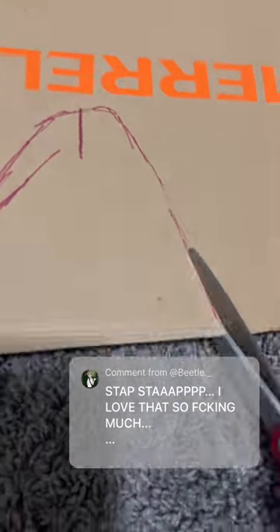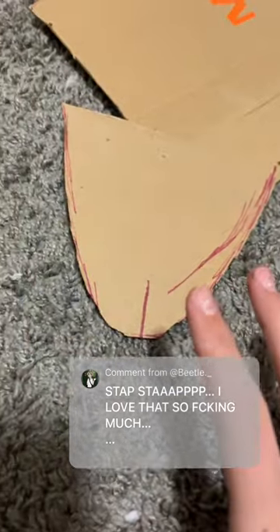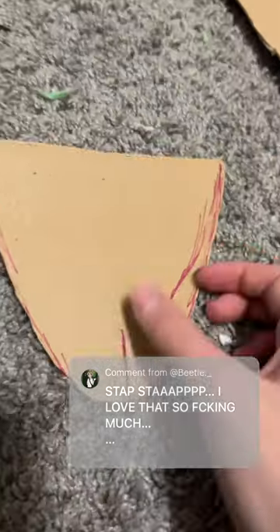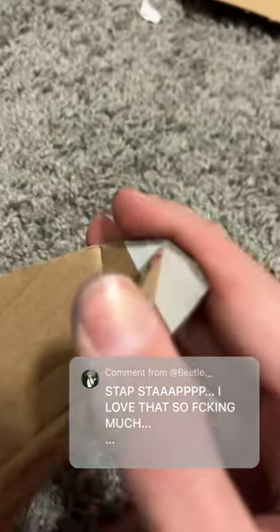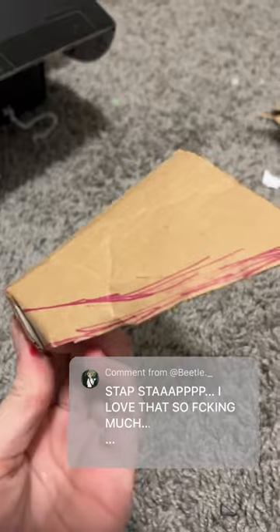You cut it out — just trust the process. Then you're going to cut along the slit and bend it up. Take this and kind of bend it over like this, and then you have your muzzle.